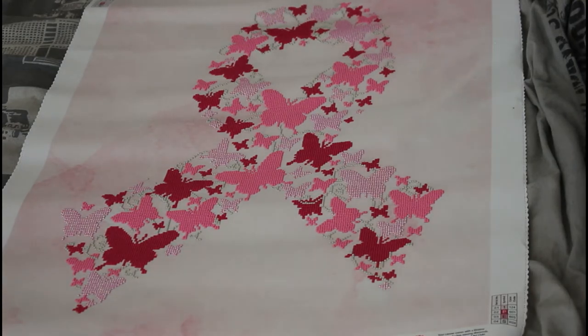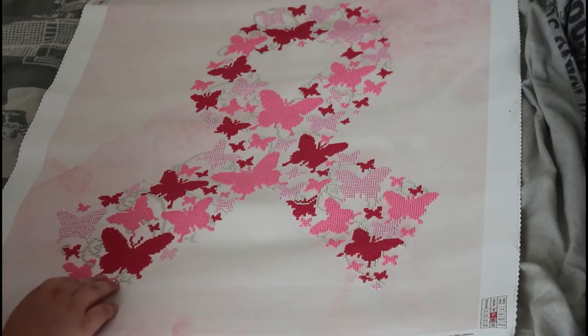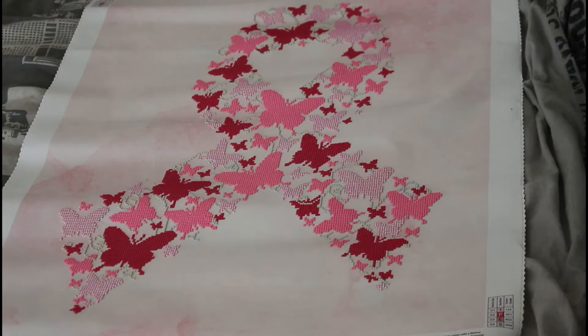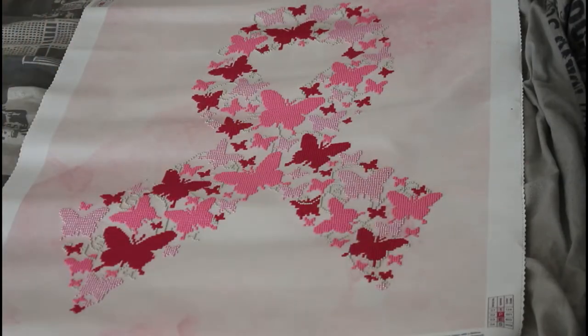Hello everyone and welcome back to my channel. Today I am doing yet again another post-review of a Diamond Art Club painting. I'll sort them out before I frame it. As we can also see, it is my first partial painting — the butterfly breast cancer awareness ribbon. I actually thought I did do a video for this one, but I double checked and I didn't, so that is my fault. You have previously seen me do an unboxing for this — if you haven't, I'll put a little icon somewhere along here.